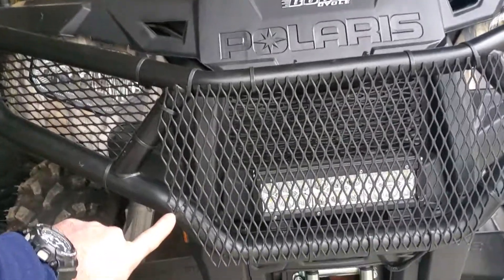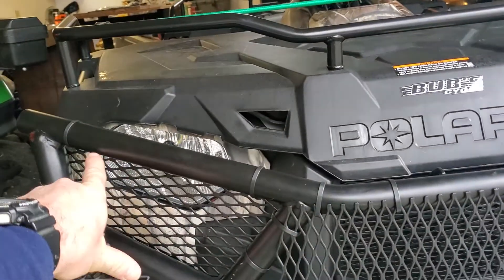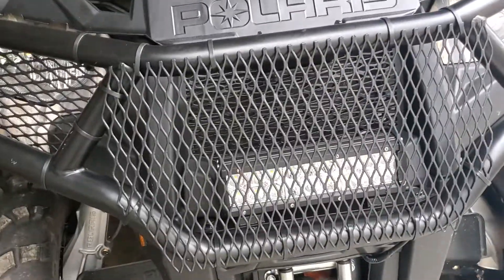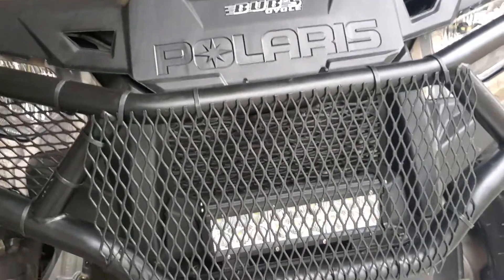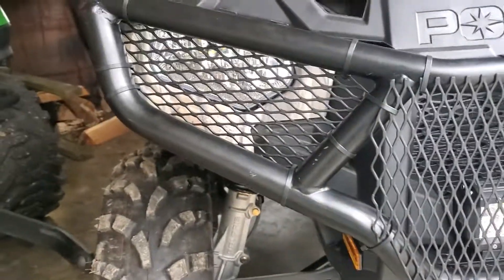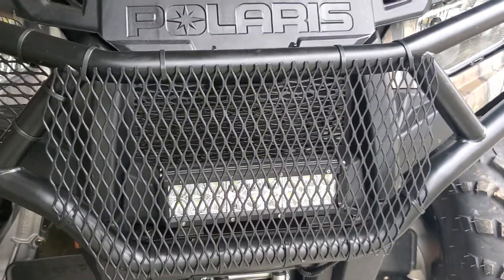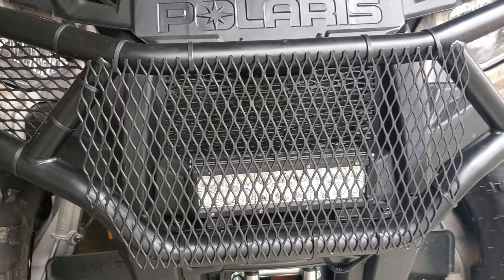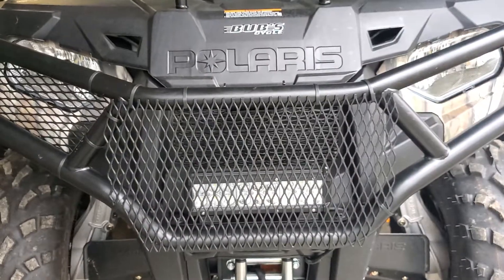As you can see, the only thing I've done is zip tied this — put some zip ties in, not many, just enough to hold it in place. The great thing is if I ever need to get in there, all I've got to do is clip the zip ties and I can get right in to the light bar, into the grill area, anything I might need. I had originally thought about tack welding it, but I wanted something removable, and actually the zip ties don't look bad.